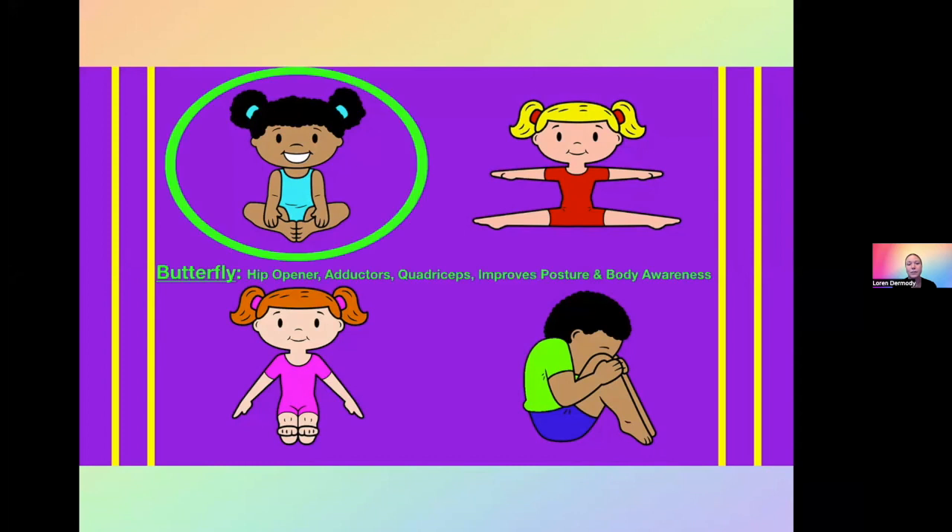The first one we're going to look at is butterfly. Butterfly position is a hip opener — it stretches the adductors as well as the quadriceps. It also improves posture and body awareness, which is really great at a young age. When we're talking about stretching with preschoolers and keeping it fun, we have to — as always, if you've seen some of the other weekly minis — do a game or a song to keep them engaged.